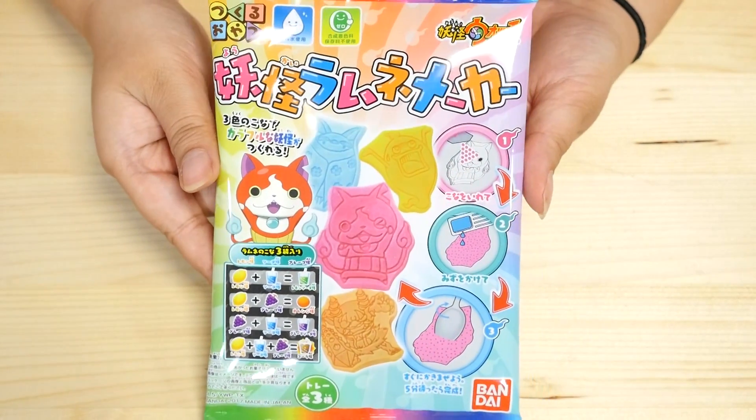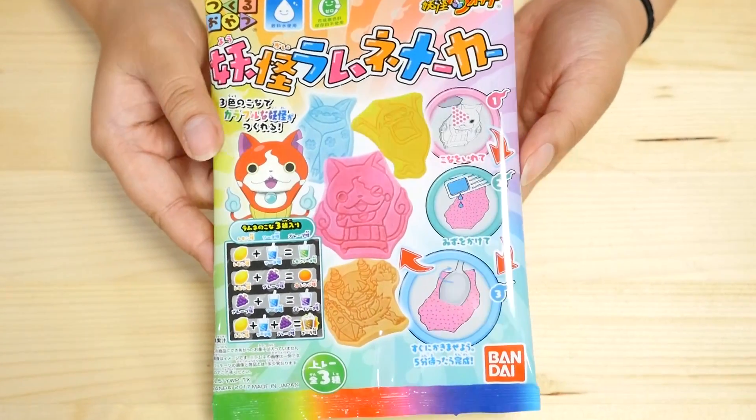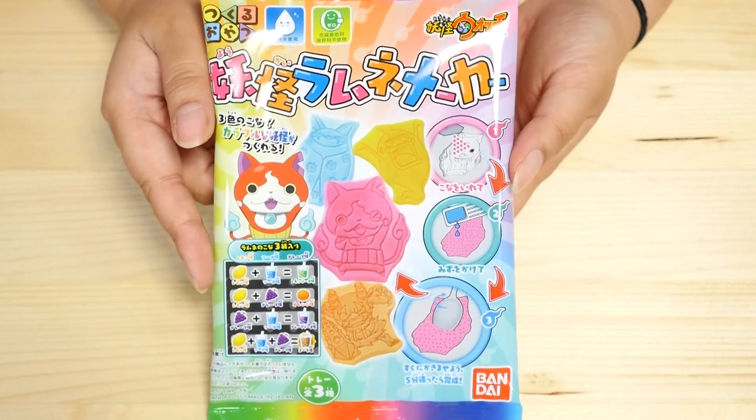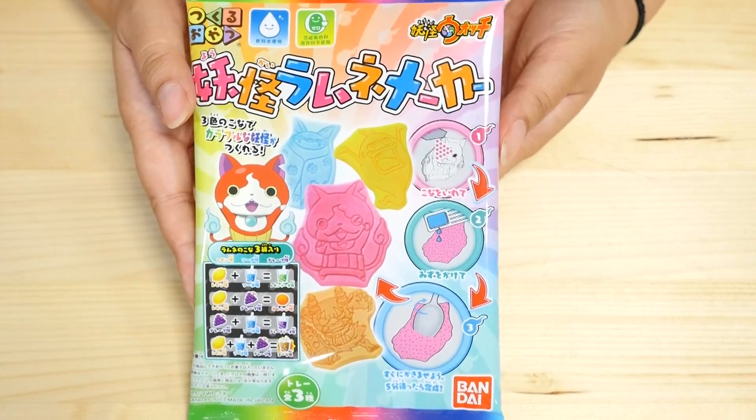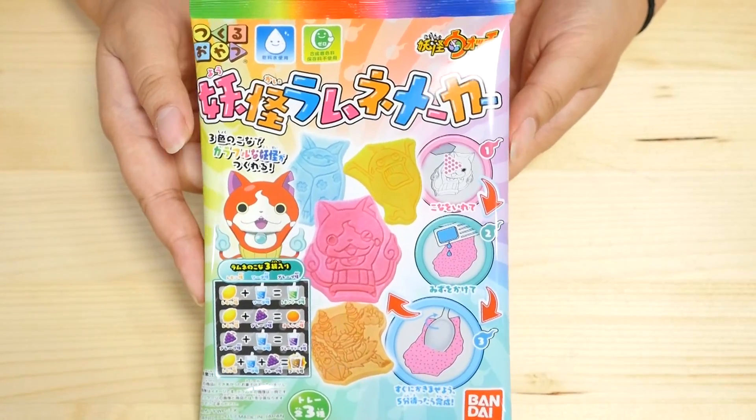Hey guys and welcome to DIY Candy Week Day 1! If you missed my previous themed week, it was Tsum Tsum Week and I held it over on my toy channel, Laurian's Toy Box. If you haven't seen it, please check it out — I'll leave the links down below.